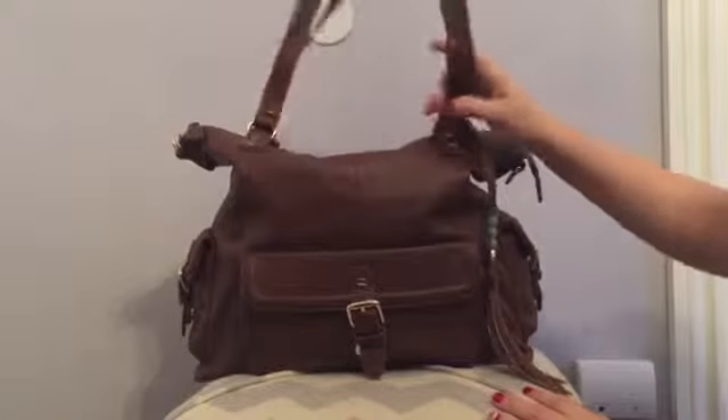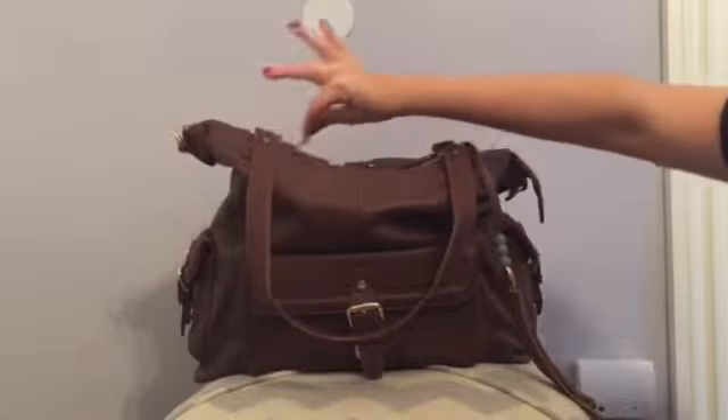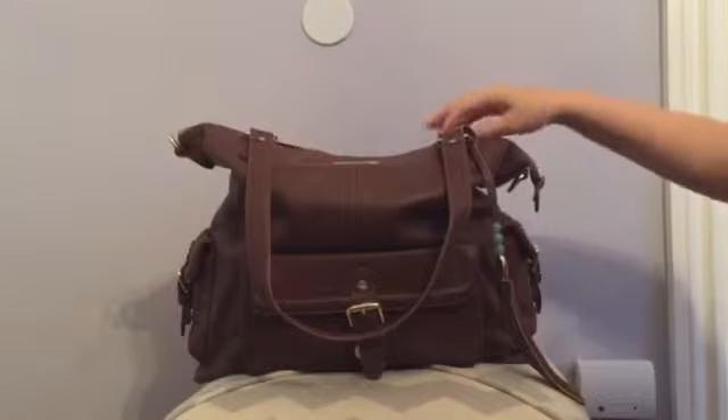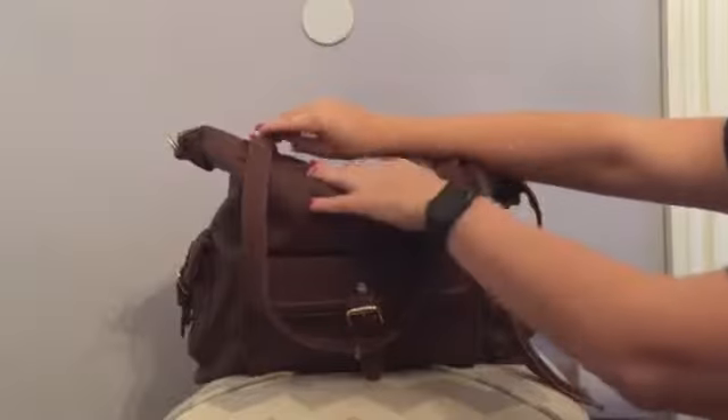I'm going to go ahead and open this up — which, by the way, is super easy to do with one hand. Closing obviously requires two hands because of the extra little closure here.